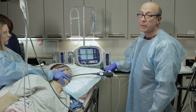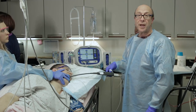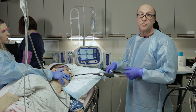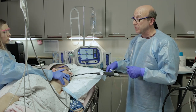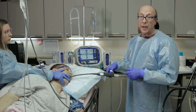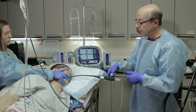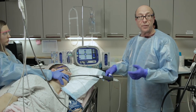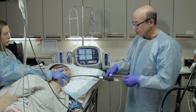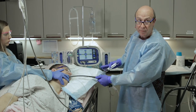Questions frequently asked by those considering the Stretta procedure involve what they'll be able to do afterward. For the first day, because you've been fairly heavily sedated, you will be tired and we don't encourage returning to normal activity. You can resume your normal diet almost immediately — the only thing we ask is to avoid foods that are frequently not chewed well, usually things with sharp edges like nuts, chips, and pretzels. Other than that, almost any other soft food can be consumed immediately following the procedure.